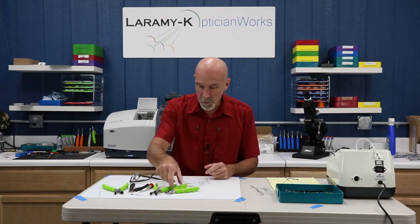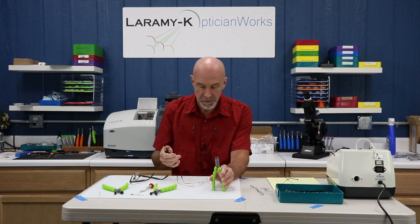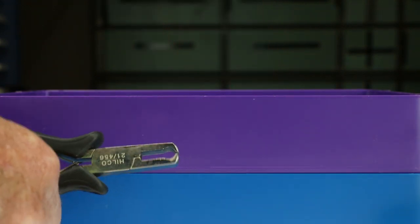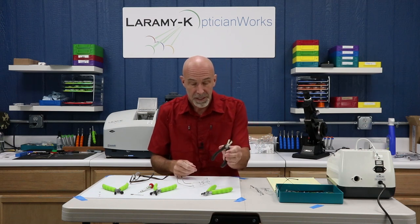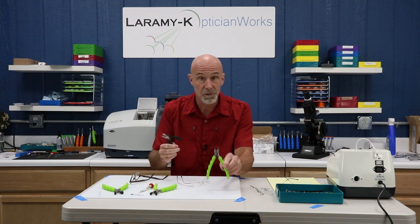Let's go over tools. You want two pairs of snips — one pair to keep for any time it's coming in contact with the lens when putting things back together, and the other one you'll use to nibble the bushings off any posts. After you snip and pull them apart, there will be some leftover on the barbed style that you need to trim away. If you have two of the same pair, put a piece of tape on one so you can tell them apart.